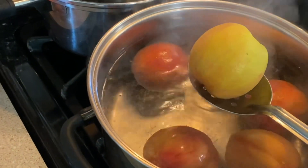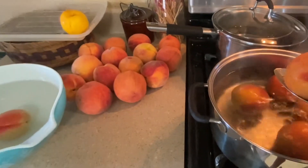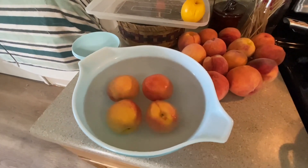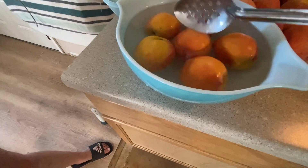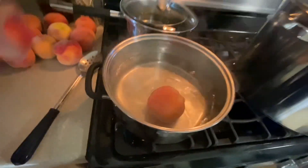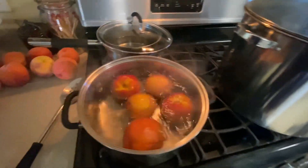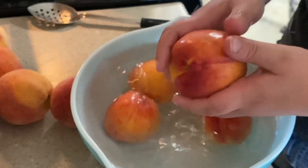Transfer them to the cold water bowl until they're cool enough to touch. It doesn't take long for them to cool off, and then you can handle them and the skin just peels right off.